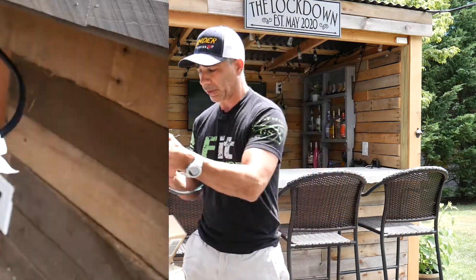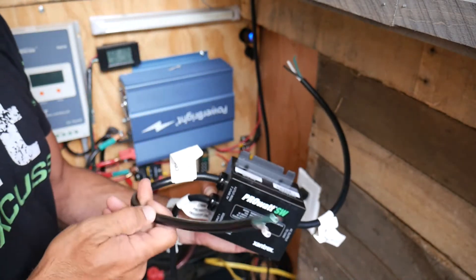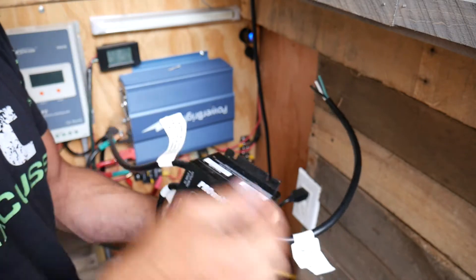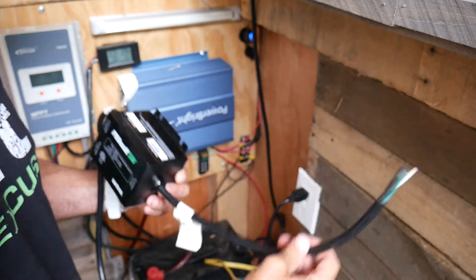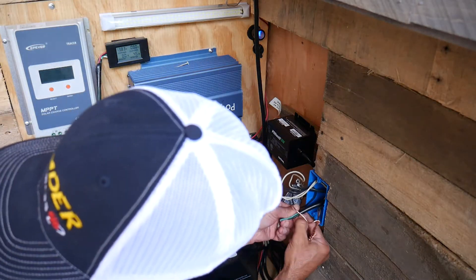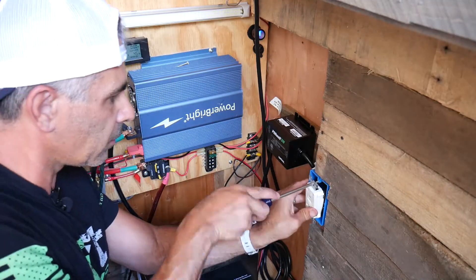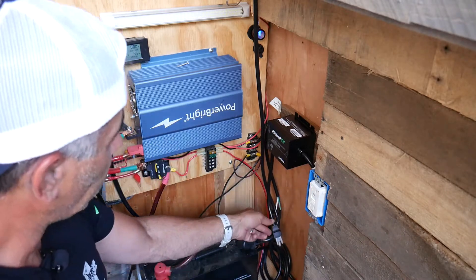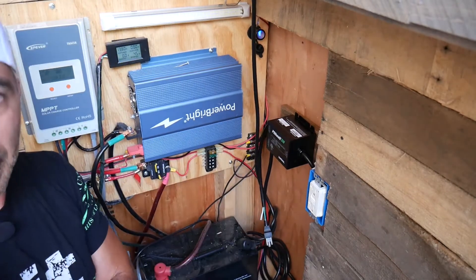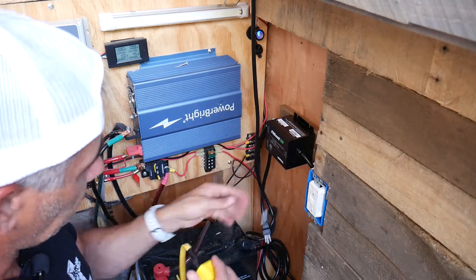Otherwise, it'll run on solar the whole time. This is the line that's going to go right to the power inverter — it's going to plug in. This line is coming from the house power, so I'll put a male plug on here and plug it into the extension cord. And then this is your load — this will go to the outlet right there. So I just fed this in here. I'm going to wire up this plug and wire it to the extension cord.